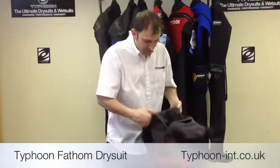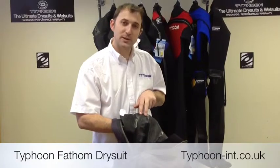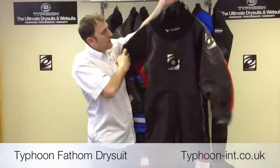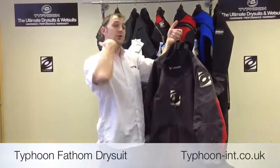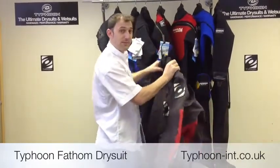The suit has a single external stitch, and if you look on the inside you may well be able to see there are two layers of tape. We use a 40mm tape on the outside and a 25mm tape underneath. That gives it a really good dry seam, lots of durability and longevity of the suit. We also have a warm neck collar which is designed so that you can tuck your hood down inside on top of the latex to keep you nice and warm around the neck so you don't get any cold spots.